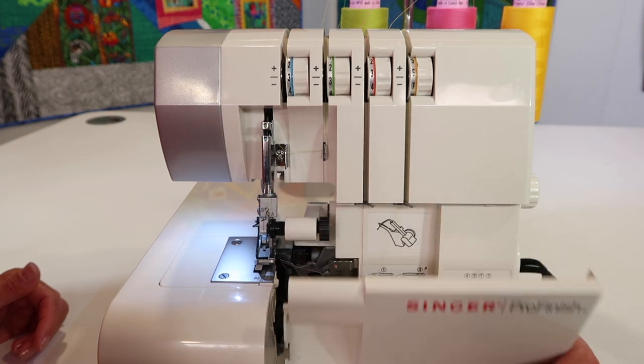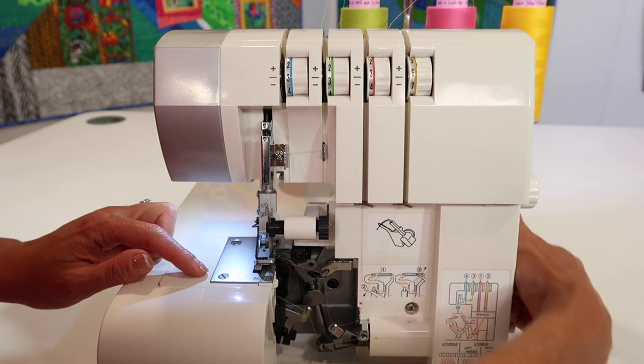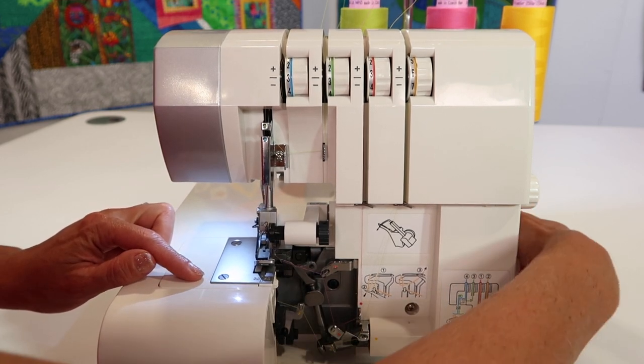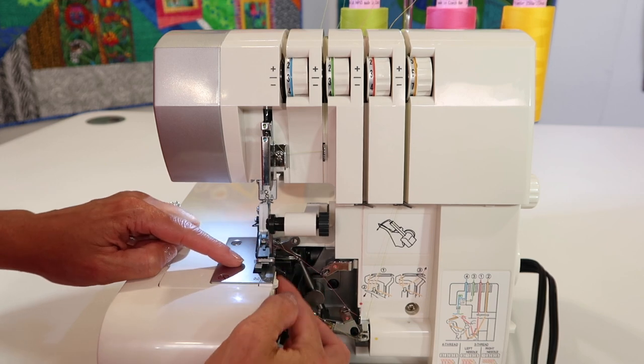Slide this open, pull down towards you, and the knife here — you'll notice it will go up and down as you turn the hand wheel and create a stitch. There's a blade at the top and a blade at the bottom.